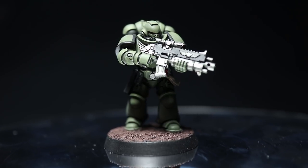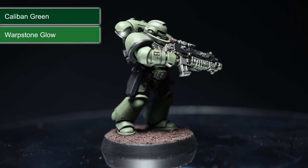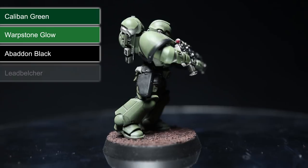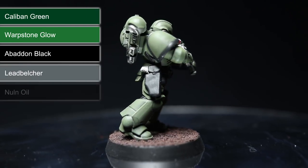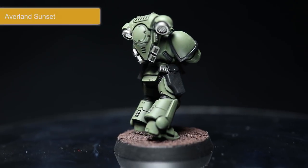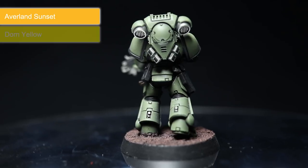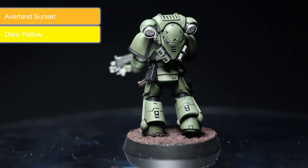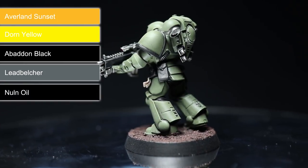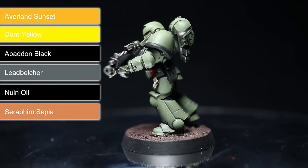For the Dark Angels, prime with Caliban Green and dry brush the edges using Warpstone Glow before tackling the various details with Abaddon Black. Apply a base coat of Lead Belcher over the metal areas before finishing off with a Nuln Oil wash. To paint the Imperial Fists, start off by priming with Averland Sunset and dry brush the edges using Yriel Yellow. Tackle the details as usual with Abaddon Black and Lead Belcher before finishing off using a Nuln Oil wash over the silver and black areas, but use a Seraphim Sepia wash over the yellow armour instead.